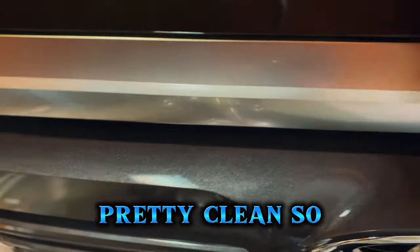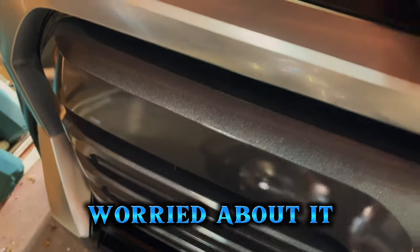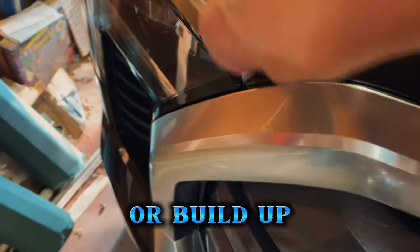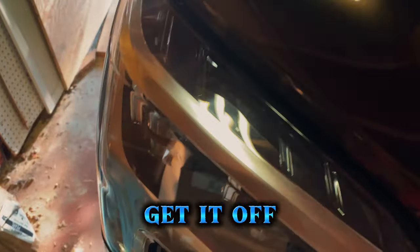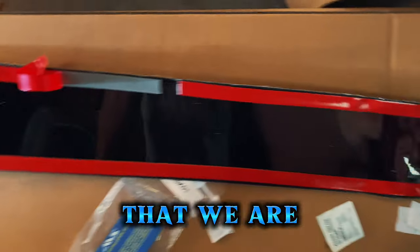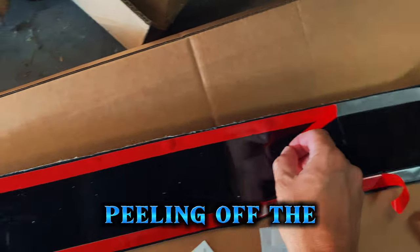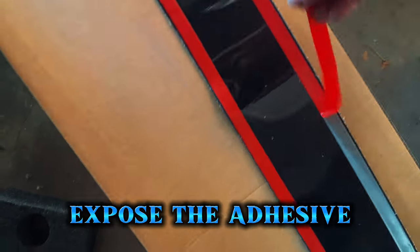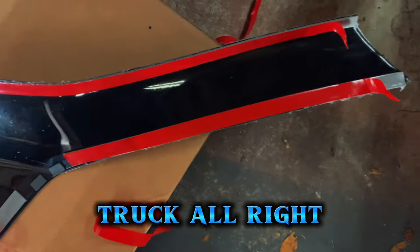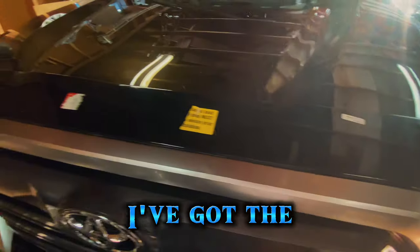This truck is pretty clean so I'm not terribly worried about it, but if there's any wax or heavy buildup you want to make sure you get it off. That's all there is to that. Now we're peeling off the ribbon to expose the adhesive to get ready to mount the bug guard on the truck.